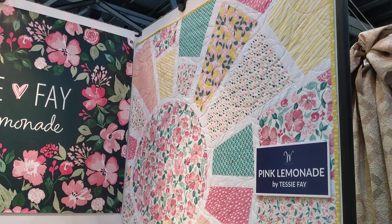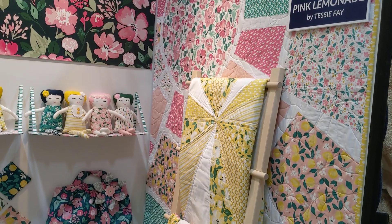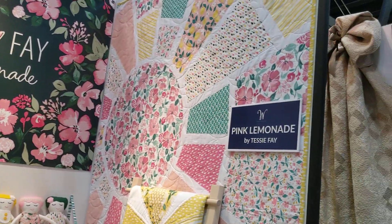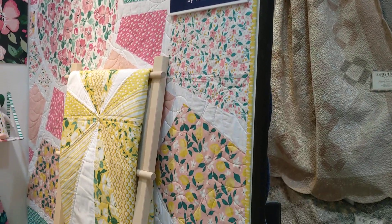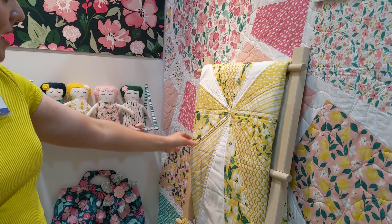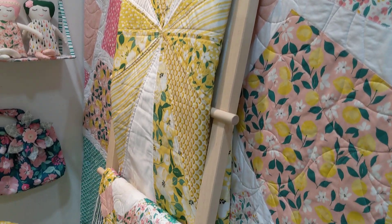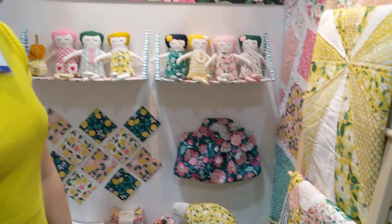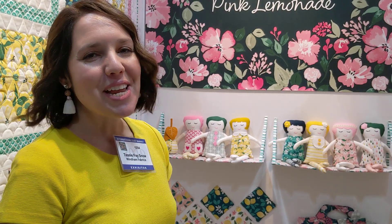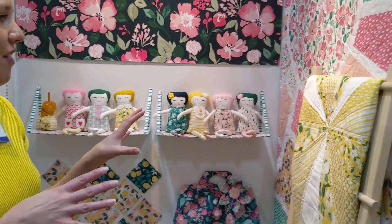This big one on the wall was designed by Natalie Crabtree. I love the sunshine feeling of this one — it was all done with applique. And then this yellow one right here, I actually made this one. It's from a tutorial from the blog You and Mia, M-I-E, and it's called the Sunburst Picnic Blanket. I just love all the yellows.